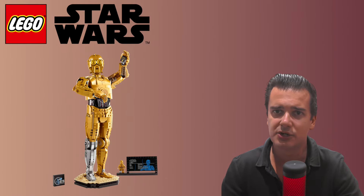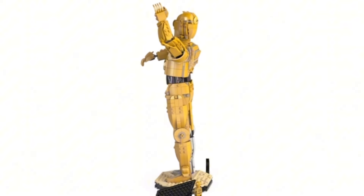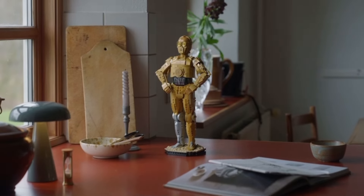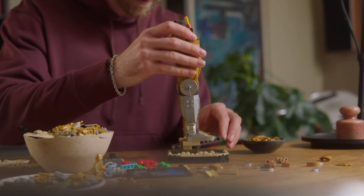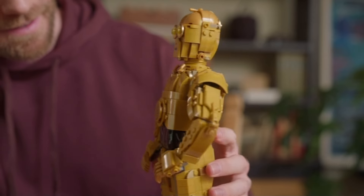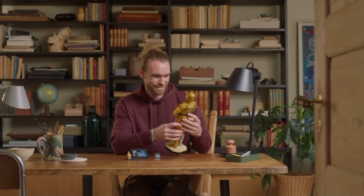For this video I've looked at the official LEGO announced pictures and watched a couple of videos from fellow YouTubers that already have the set in hand, and I have to say that I'm very enthusiastic about it. The pearl gold color that LEGO used seems like an excellent choice, and the design of the face with the eyes looks very nicely done.